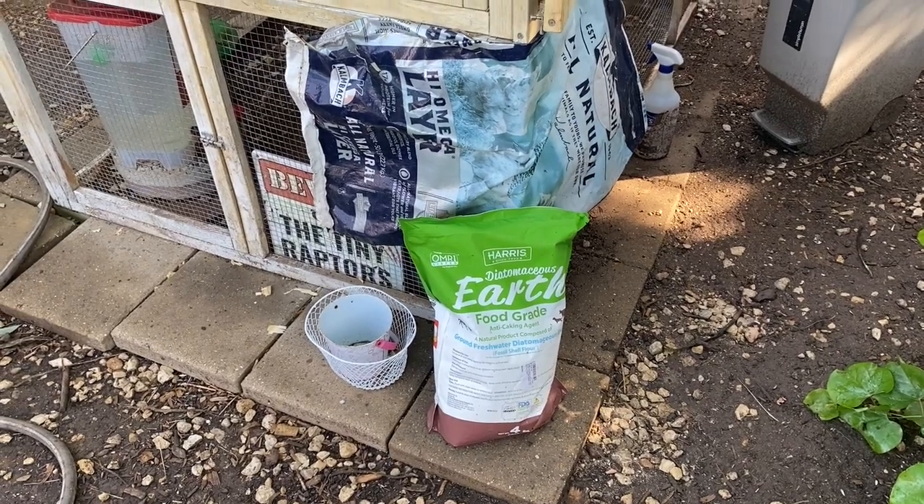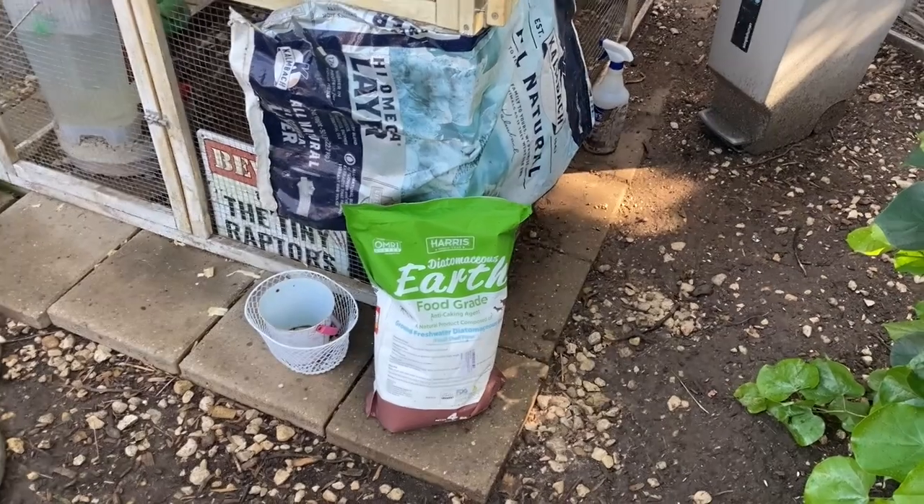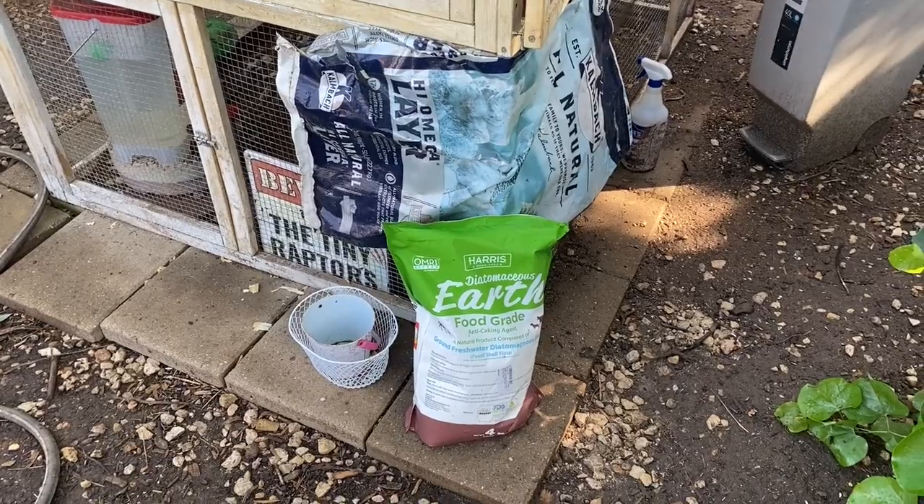Good morning. I'm Sarah, the Real Simple Mama. I'm going to do an updated five-minute chicken tip video about diatomaceous earth — what it is, why I like it, and when I do and do not use it.